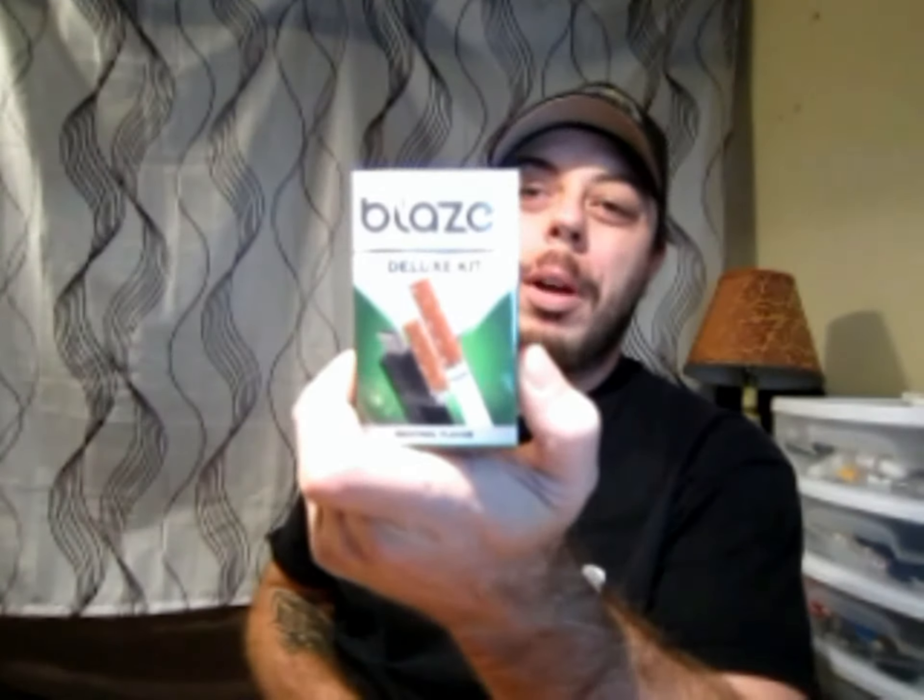Today I'm going to do a review for the standard deluxe kit. The standard deluxe kit has some improvements, and we're going to get into that. They sent me quite a bit of different things, so I'm going to have to break it up and do three different reviews. What it comes with is this — it looks like a cigarette pack. If you've seen my other reviews for Blaze Electronic Cigarettes, they have changed their box three different times as far as what it looks like on the outside.